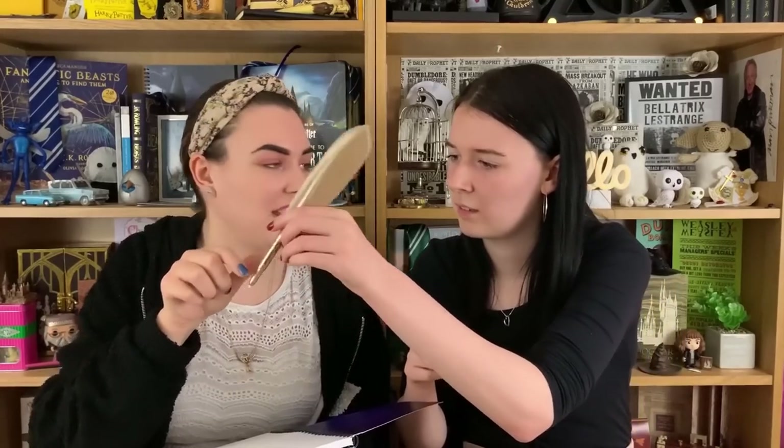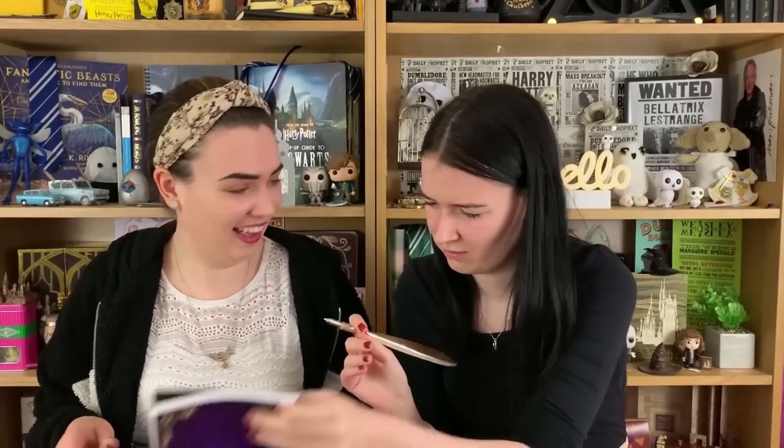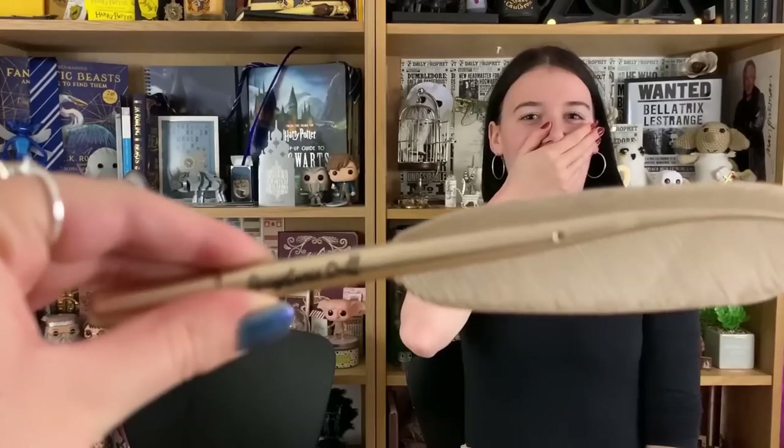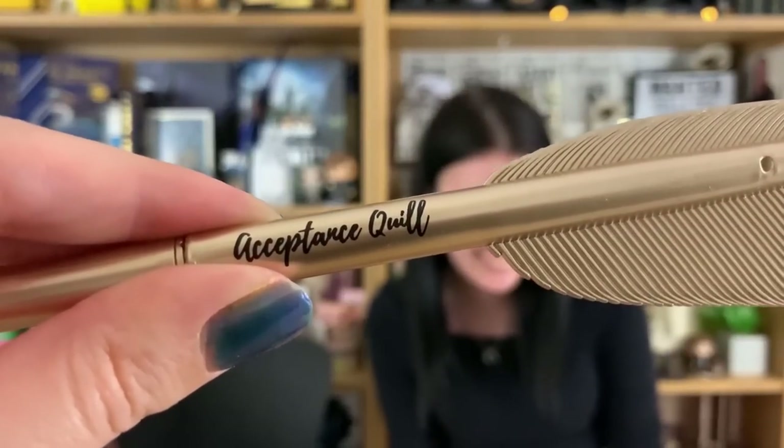Something that goes with the notebook — this is potentially my favorite item in the box so far! It's a pen called the Acceptance Quill, in a really cute gold design. Is it invisible ink? It might need to be explained on the info sheet. It's actually a normal pen but I just love the fact it says 'Acceptance Quill' in really cute writing. I'll definitely use it in lots of photos.